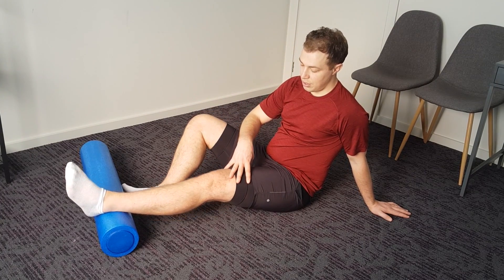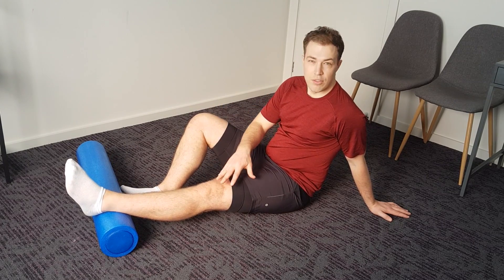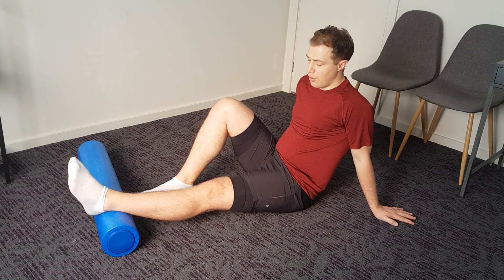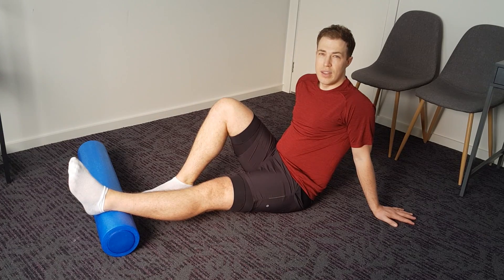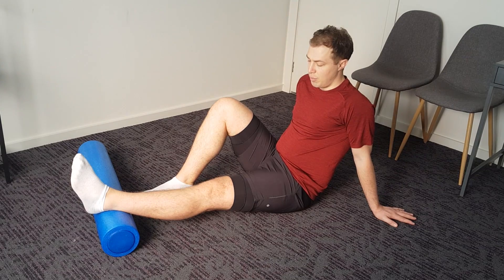Make sure your quads are nice and relaxed — you don't want to have the leg lifted up, or have any kind of quad contraction. All you do is let it sit there for about 10 to 15 seconds, then you just lift it up a little bit, and then come back down into that extension position.